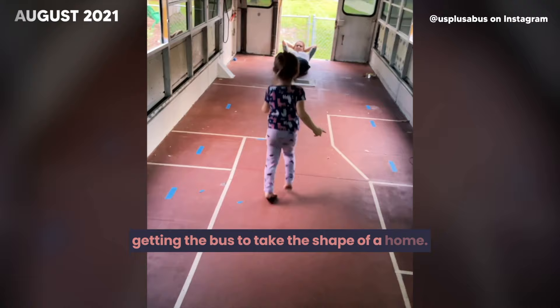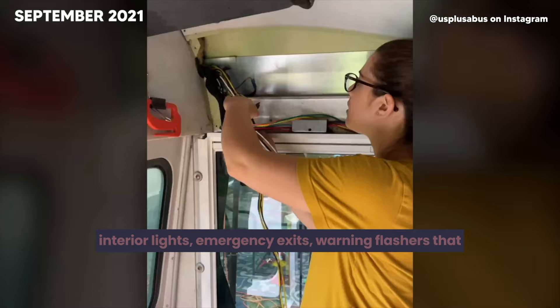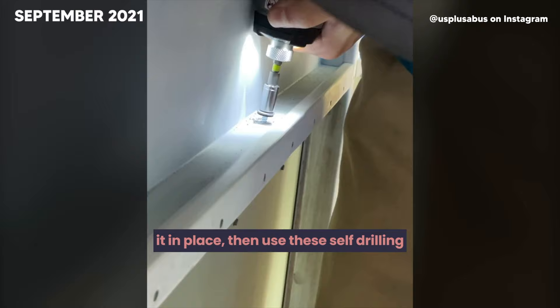Last weekend, we began removing all the wires that are no longer in use — wires from the old speakers, interior lights, emergency exits, and morning flashers. We finally got our window blanks delivered. Same process as installing the windows: we run butyl tape along the edges, shove it in place, then use self-drilling screws to secure it.